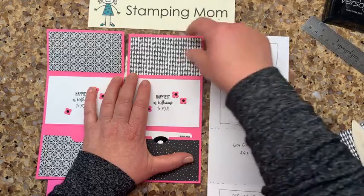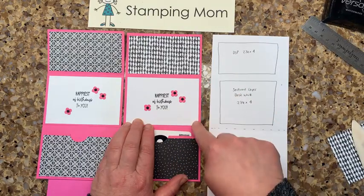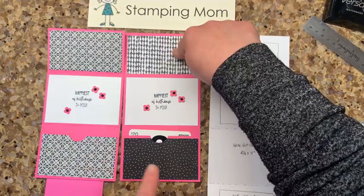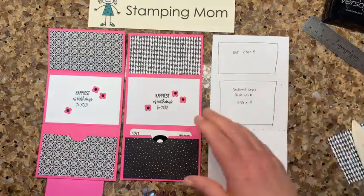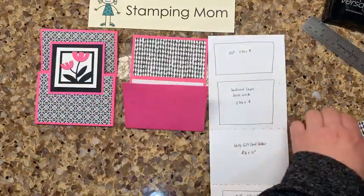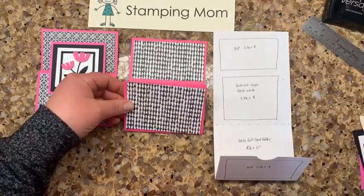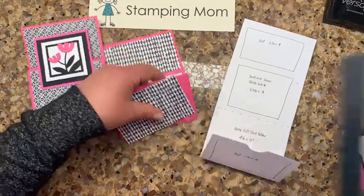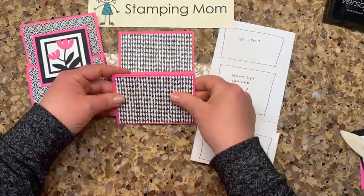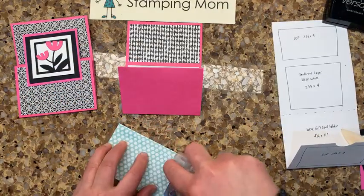All of these pieces are four inches across. The top section is two and a quarter by four, the basic white layer is two and three-fourths by four, and the bottom one is two and a quarter by four. So: two and a quarter, two and a quarter, two and three-fourths. We have the center done — that was really easy. We fold this up and put another piece here — this is two and three-fourths by four.